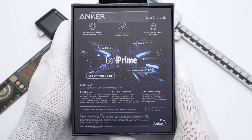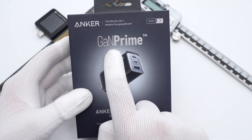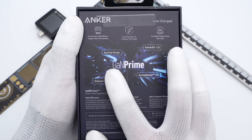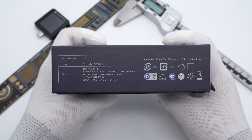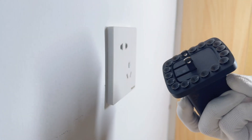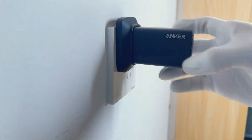Let's take it apart and see what's inside. This time, Anker changes the packaging from white to black, with GAMPRIME and the charger in the middle. The back side is printed with some features of GAMPRIME, and the input/output specs and certifications are printed on the side. Opening the box, it contains the charger and manual. Anker uses a rubber pad with suction cups to fix the charger.